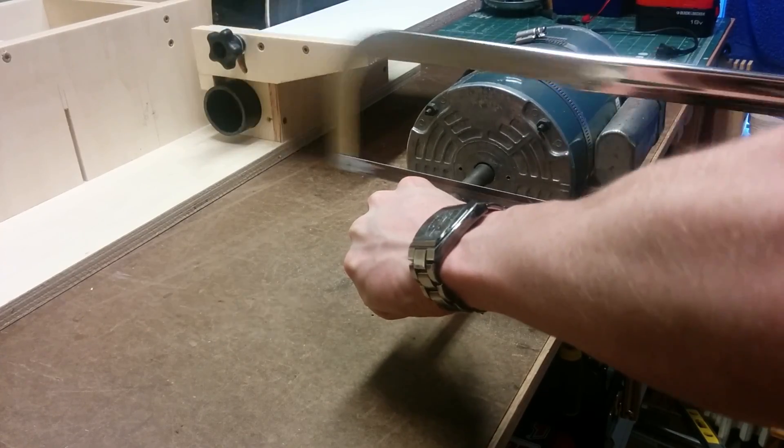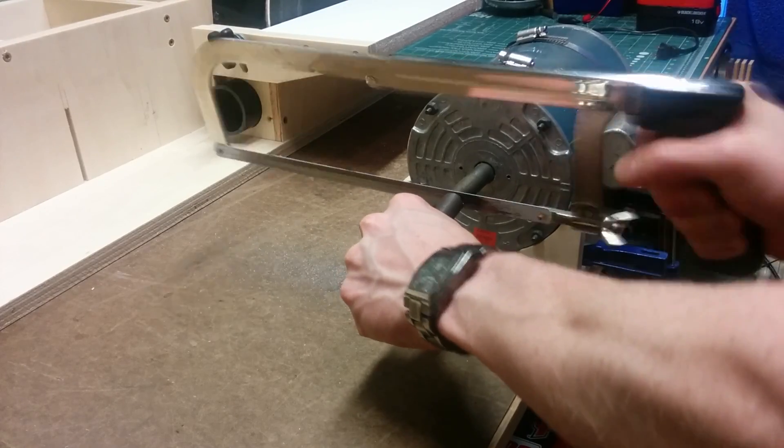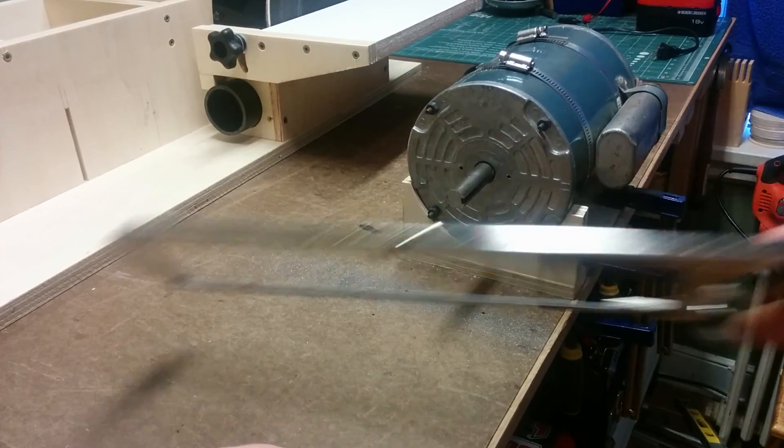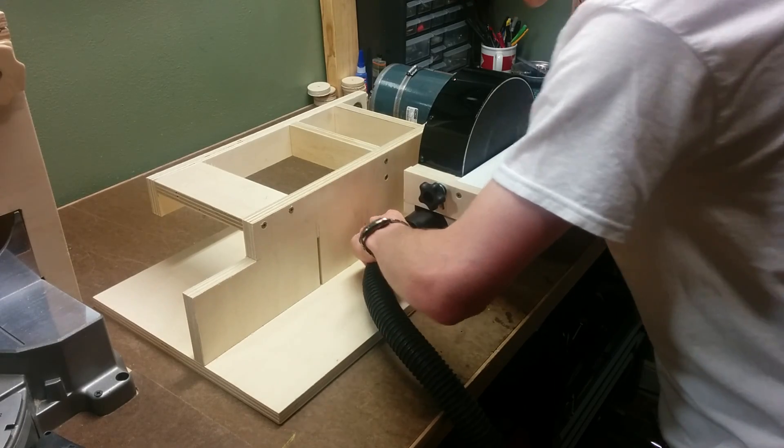I also cut down the motor shaft since I'd been avoiding it until I knew exactly where to cut it. And lastly, I can hook up the dust collection to the shop vac and give it a shot.